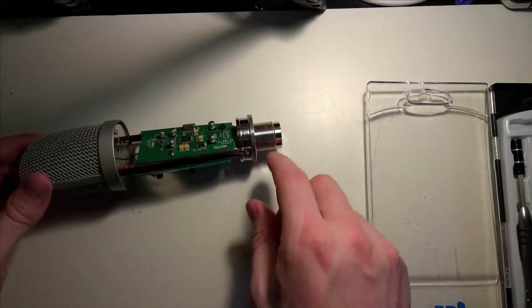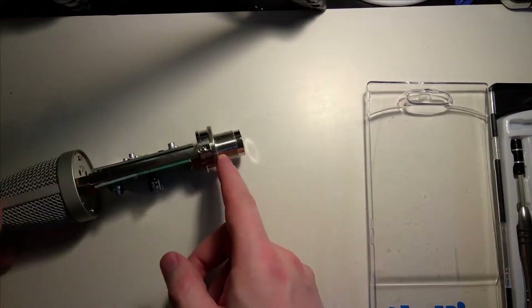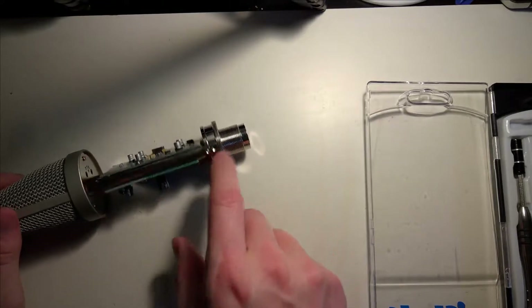We can see that the previous owner has tried to take this thing apart because there's a screw missing.